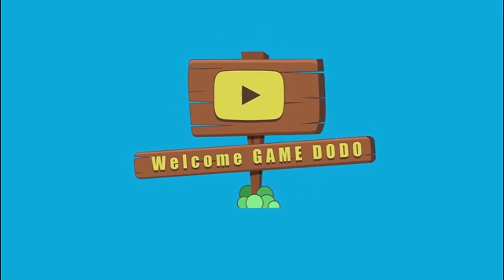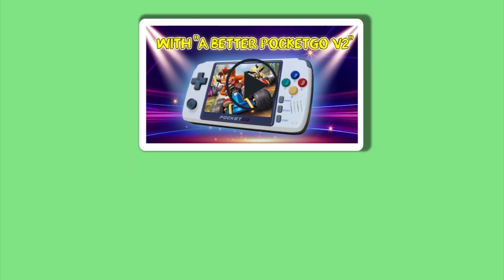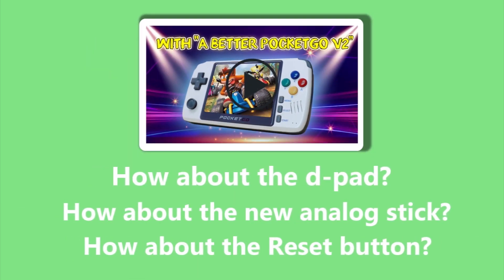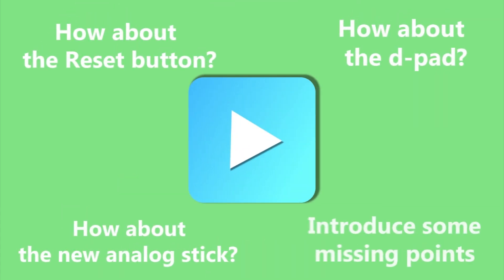Hello again, welcome to GameDodo's channel. We've received lots of questions and opinions since we posted the video introducing the new PocketGo upgrade. So, we decided to make this video to briefly answer some of your top concerns and introduce some missing points from our previous videos.